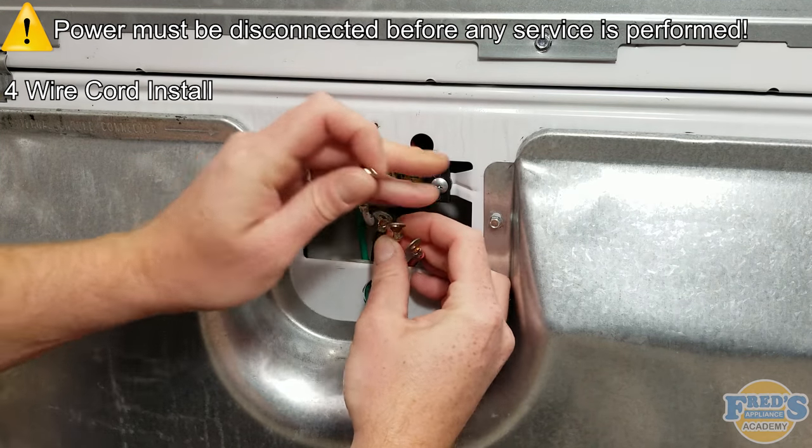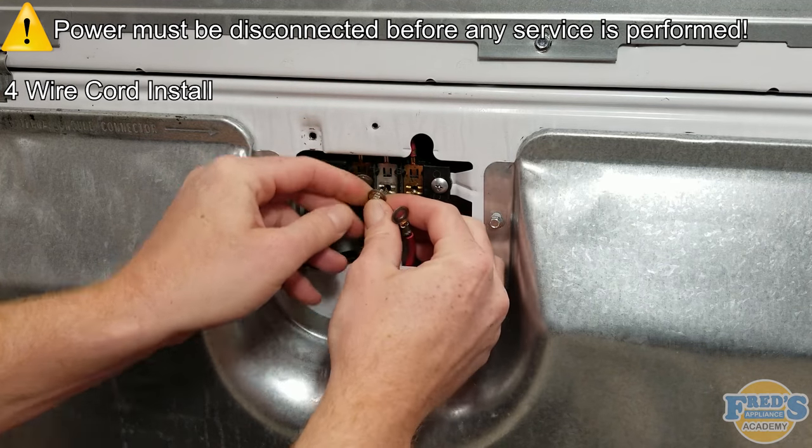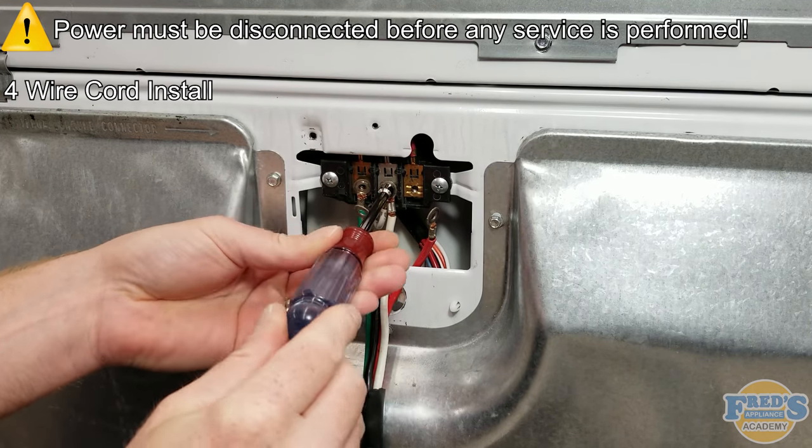Next, bring the two neutral wires together and secure them to the terminal block. It is important to understand that the screws that come with the terminal block are specifically threaded for the terminal block, and only these screws can be used.